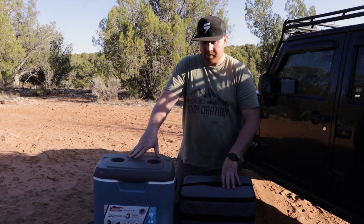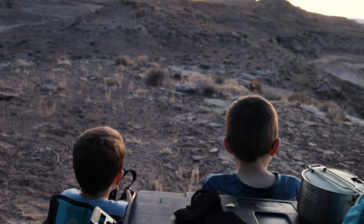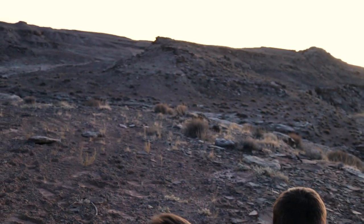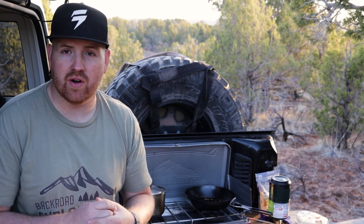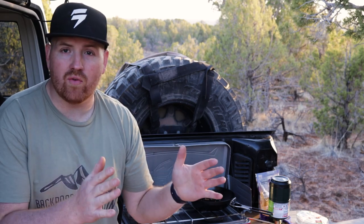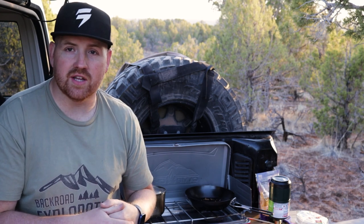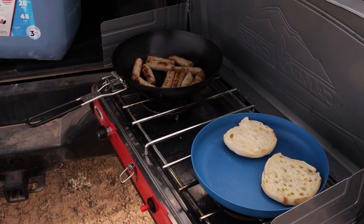The table we're using I fold up and lean against the back seat of the Jeep — it's just a card table from Walmart but we can all sit around it and eat just fine. I also wanted to show our cooking setup off the back of the Jeep: we have the fold-down table from Front Runner Outfitters that attaches to the tailgate. We put our stove on top, it has a sliding cutting board, and you can stage propane on it. It's basically a kitchen right out of the back of the Jeep.